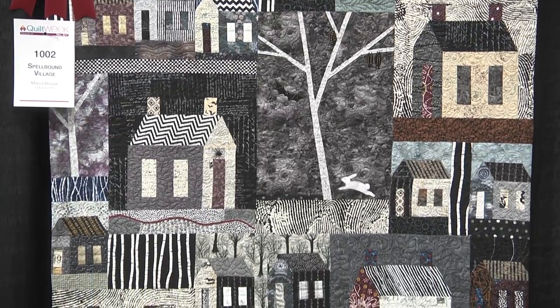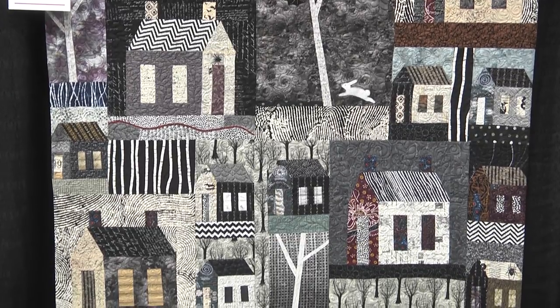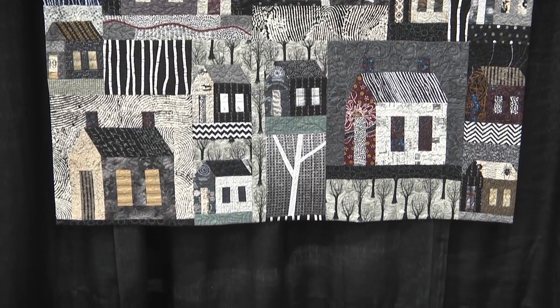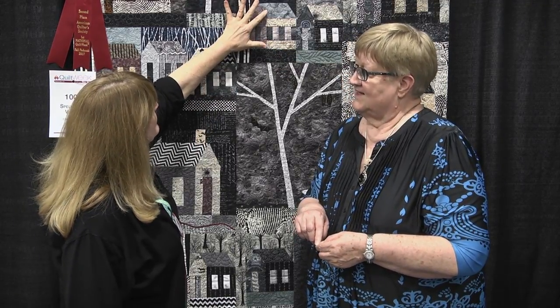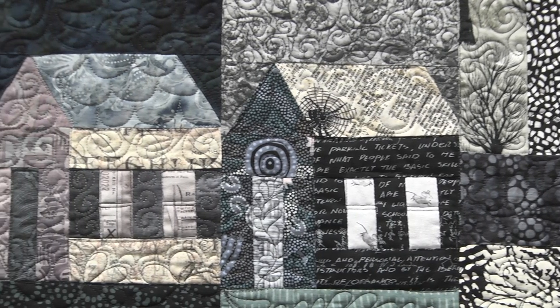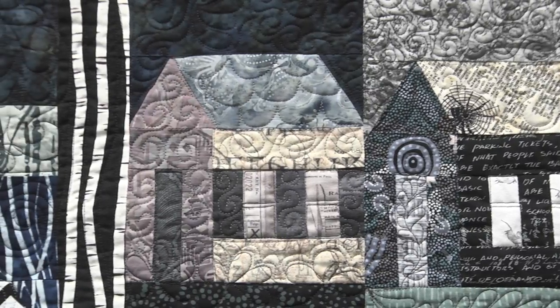I was talking to you about your fabric, because you started out with black and white, but you didn't end up with totally black and white. It was too flat with just the black and white, so I pulled in a little grayed green, some gray blues, and lavenders that were gray, and I used some aboriginal print fabrics that had brighter colors in them in small spots.